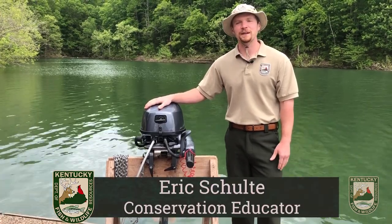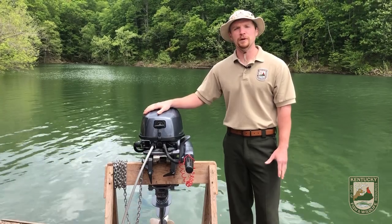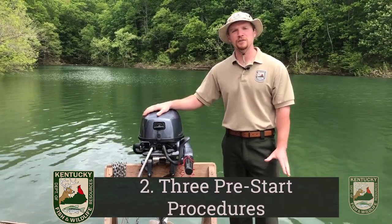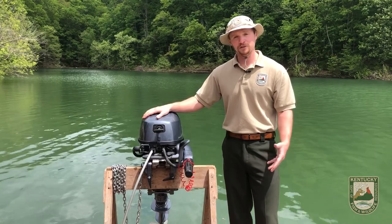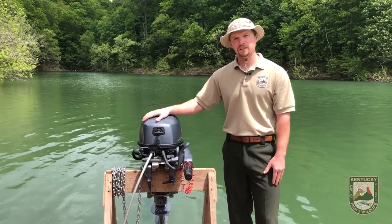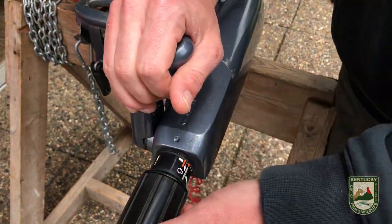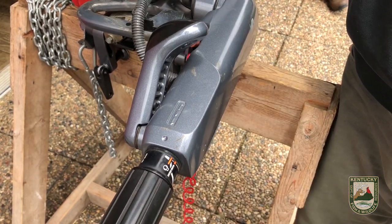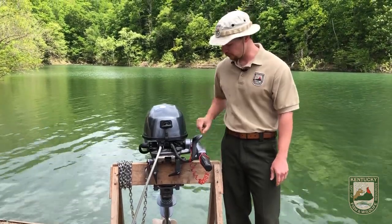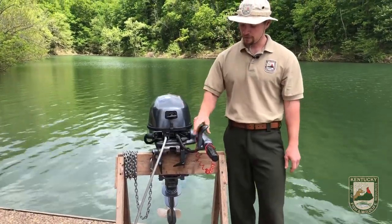My name is Eric Schulte and I'm a conservation educator with the Department of Fish and Wildlife at Camp Wallace. I'm going to tell you about a few more parts of the boat motor and the three pre-start procedures. The first pre-start procedure — after the six safety checks — is to make sure your gear is in neutral. The gear shifter has N for neutral, F for forward, and R for reverse. Make sure it's in neutral so the propeller won't be spinning.